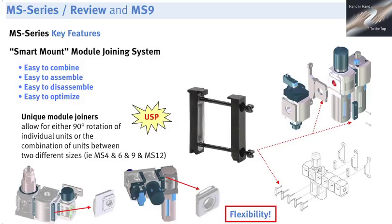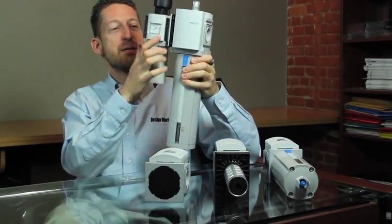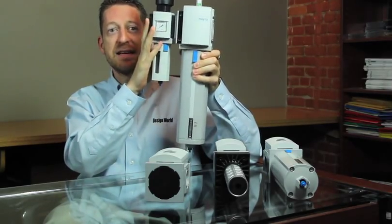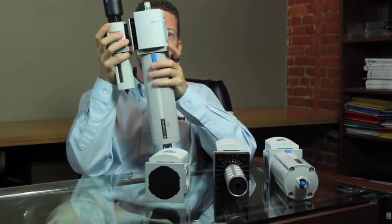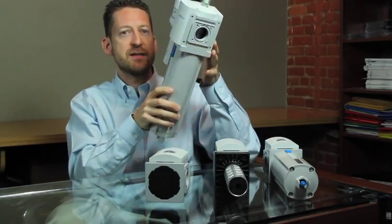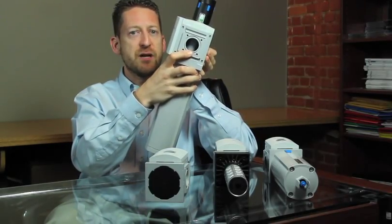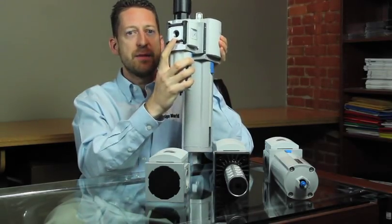There are different brackets for connecting the components, even if they're from different series, and you can also change the angles in case one product has to be mounted vertically and another one horizontally. You'll see here that even a simple editor like myself was able to figure out the very easy bracketing system — I've connected an MS6 size regulator to an MS9 size fine filter. You'll notice you have the one-inch port on the MS9 side and the half-inch port on the MS6 side.